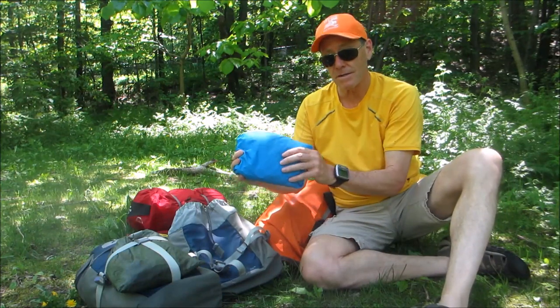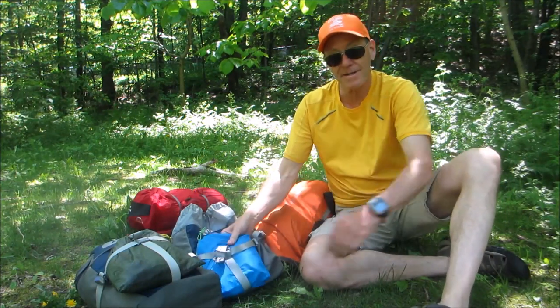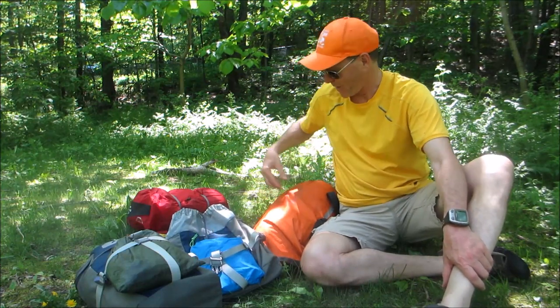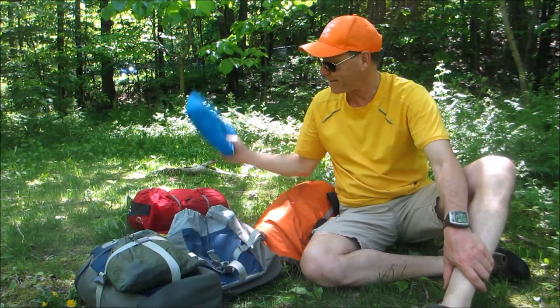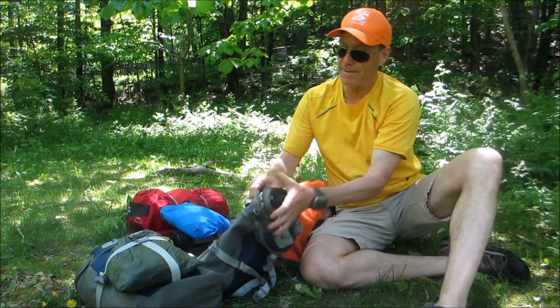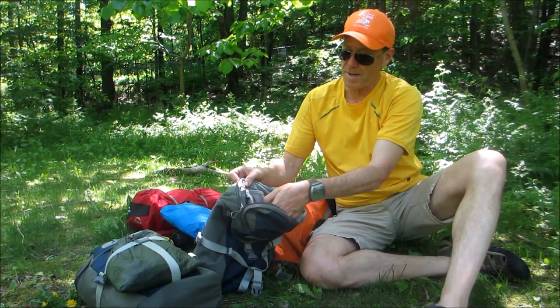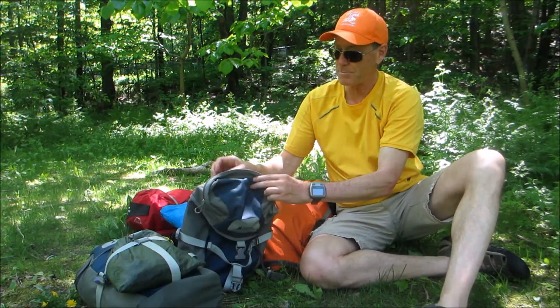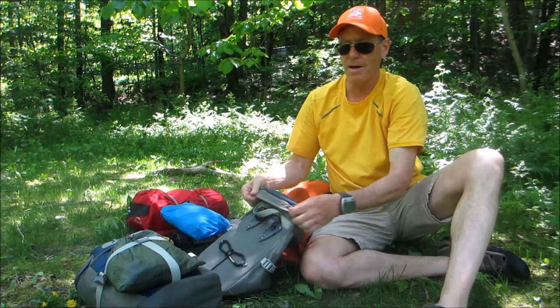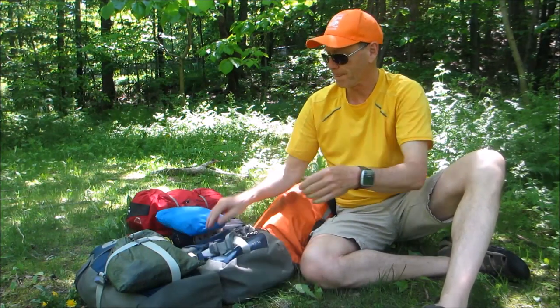I have a raincoat always at the ready, right up front here. I didn't have it at the ready last time — it was packed way down inside. So that's at the ready at all times. On the lid of this bag is a pocket that has all of my bike tools: I keep a spare tube, wrenches, Allen keys, and so forth, plus a pump. That's all in there.